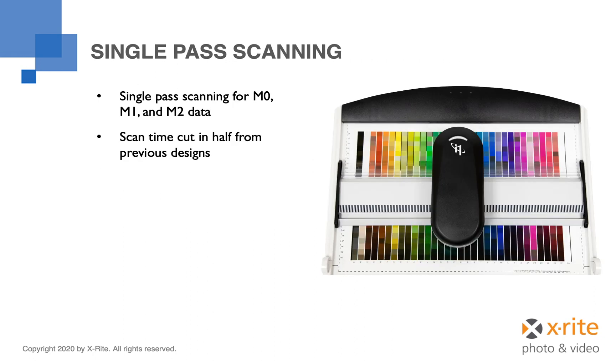The i1 Pro 3 and the i1 Pro 3 Plus instruments both have the ability to collect M0, M1, and M2 data in a single scan. The predecessor, the i1 Pro 2, was capable of collecting this data as well, but it required scanning each row of patches twice. This cuts your measurement time for patch sets in half.